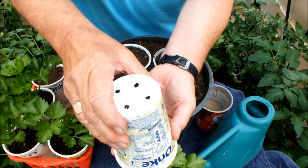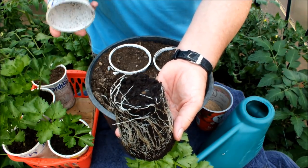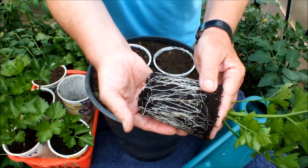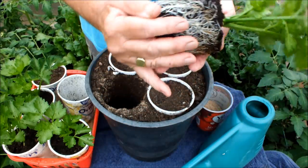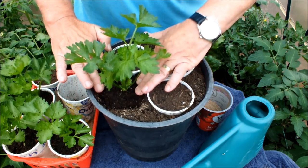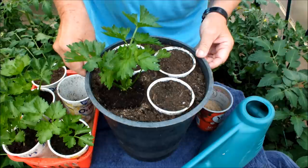Let's hope this just pops out. As you can see, the roots are just about at the bottom. I'm hoping I can upend this and drop it straight in that hole without this root ball disintegrating. So far, so good. Here we go — drop! I love doing that. I don't know why, but I just love doing that. That's one down, three to go.